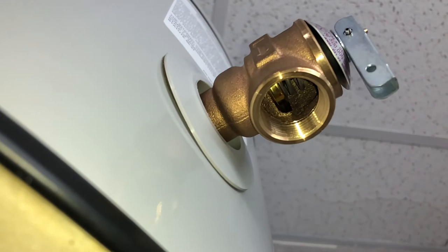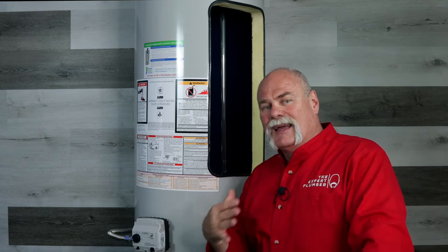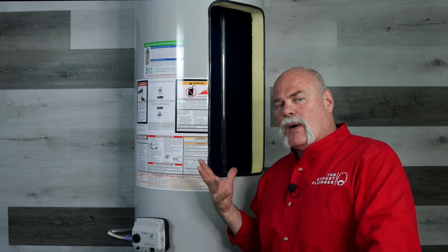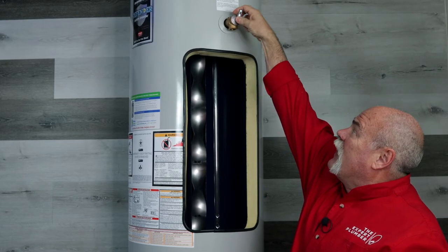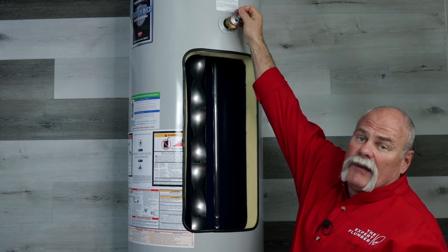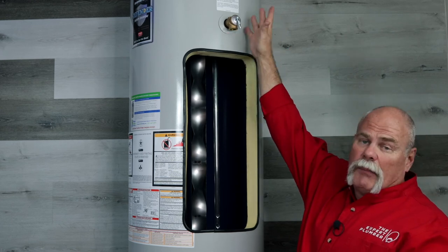The only other thing on the water heater you may ever need to change is the T&P valve, which penetrates inside and has a temperature and pressure sensor. The spring is set for pressure, and the rod inside monitors temperature — if it gets too hot, it kicks open and lets water out. This is a safety device built in to help keep water heaters from exploding. As long as you hook it up properly, these are really safe pieces of equipment. One good thing to do every now and then is open the T&P valve and flush the water out — that keeps the washer inside clean, prevents calcium and magnesium buildup, and makes your T&P last longer.